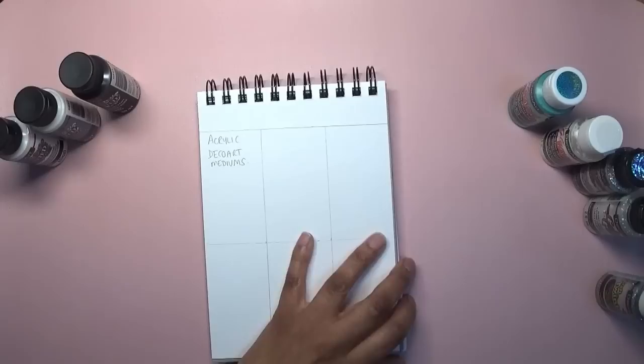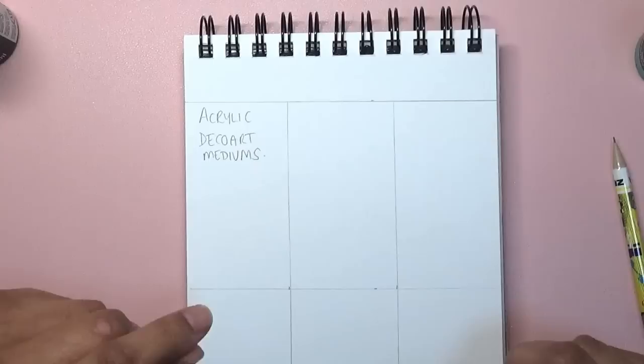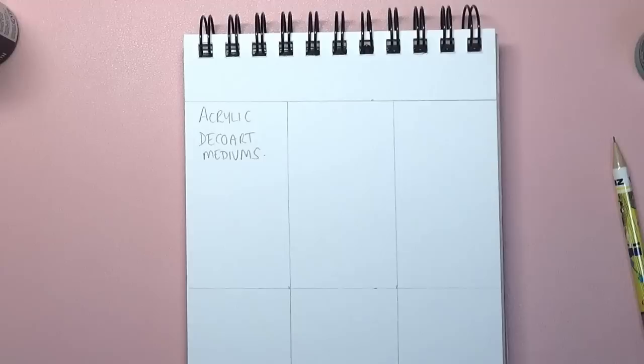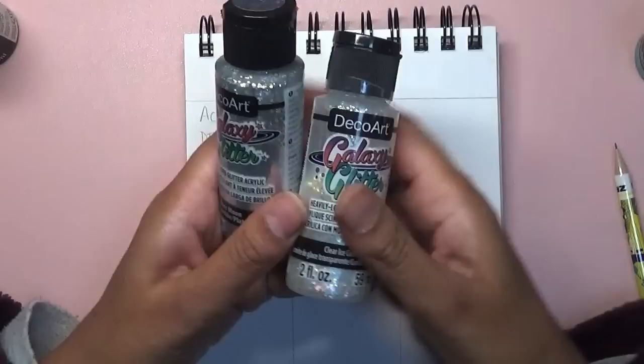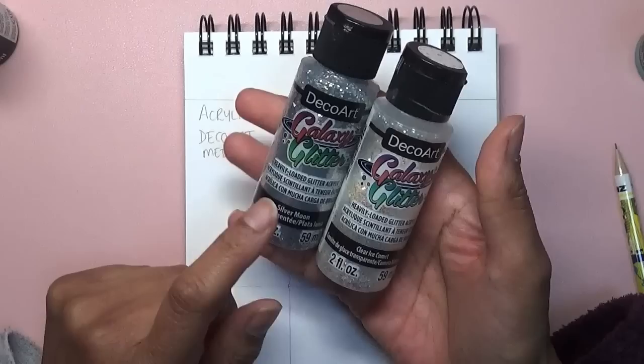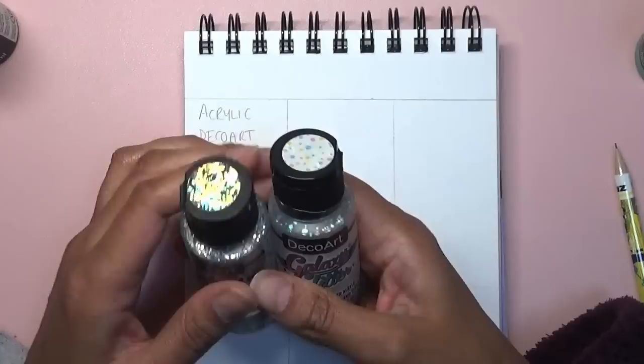The first thing are the DecoArt acrylic mediums. I've already labeled this up. I'm quite busy at the moment so I'm doing what I can. With these DecoArt acrylic mediums, I've got first of all the Galaxy Glitters. I discovered these quite early in my coloring journey. You can get all of these on Amazon. This is Silver Moon and this is Clear Ice Comet.